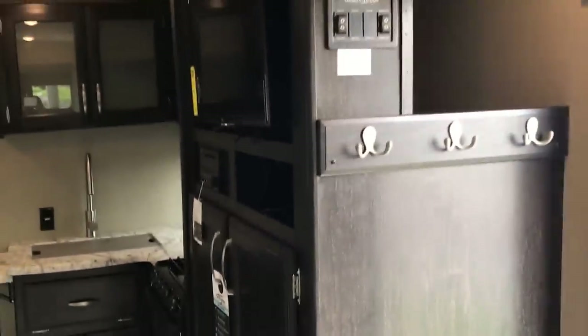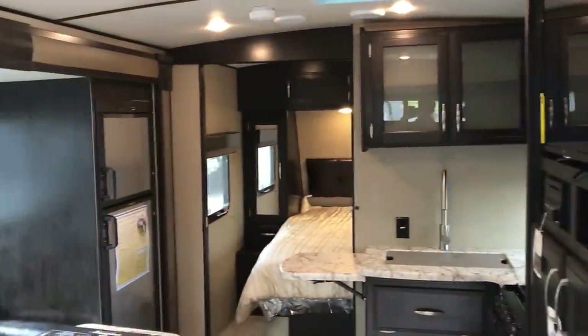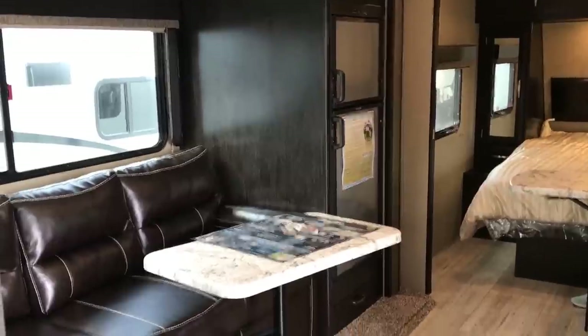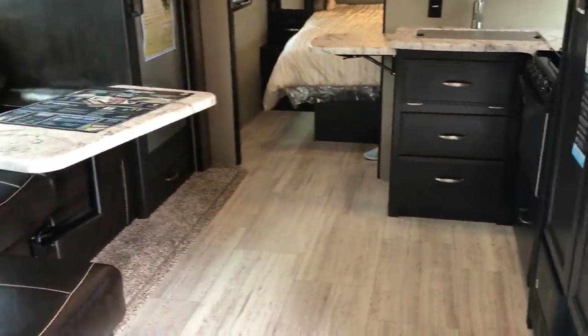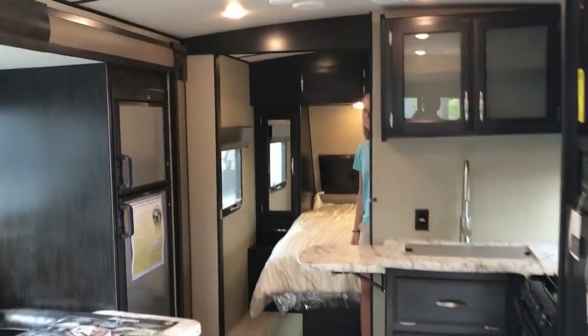Let me give you a brief overall view of what this area looks like. I like the way they do the colors — the nice light floor with the dark cabinetry looks very nice.